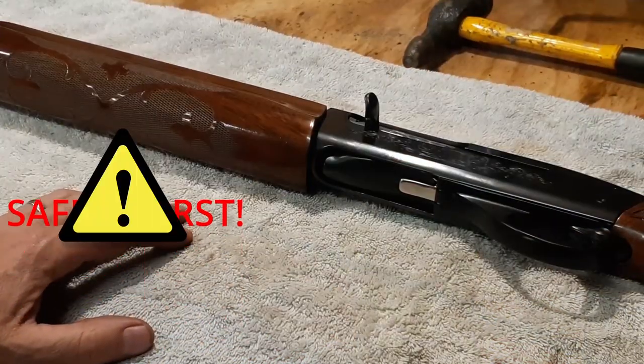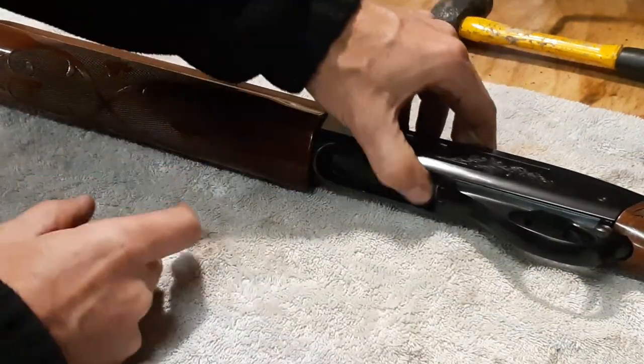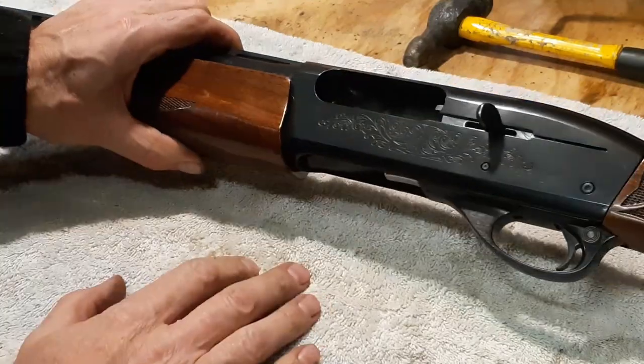Safety first before we go any further — you want to make sure this gun is unloaded and safe to begin working. Check the magazine tube. Nothing in there. Lock the action back. Stick your finger in there. No shells in there. Good to proceed.